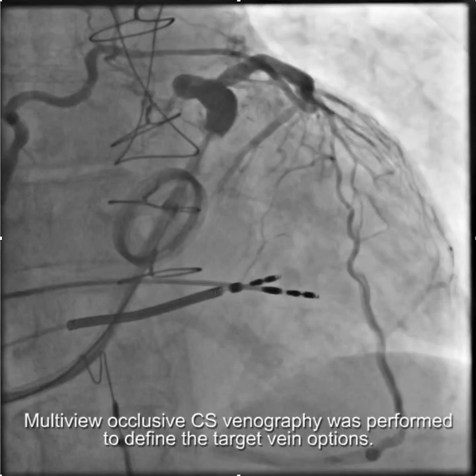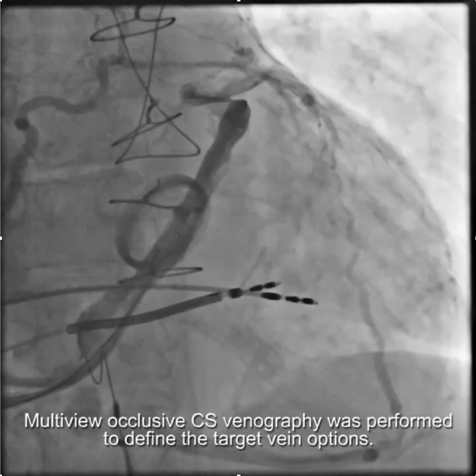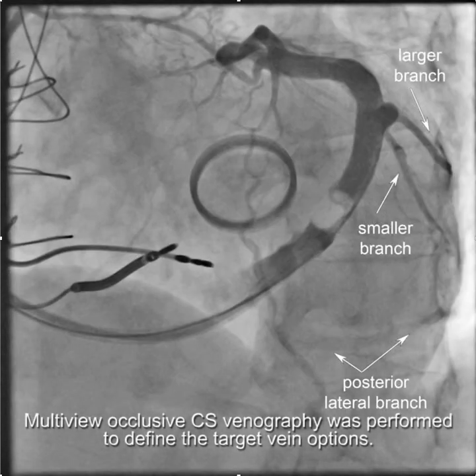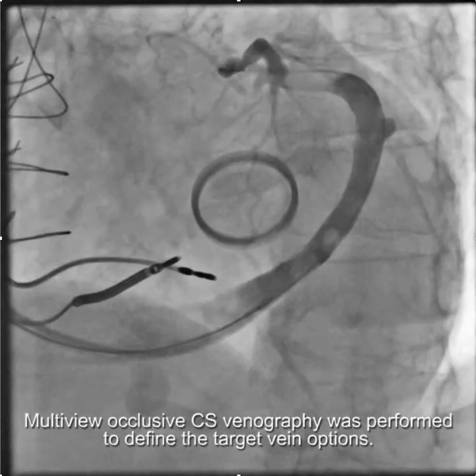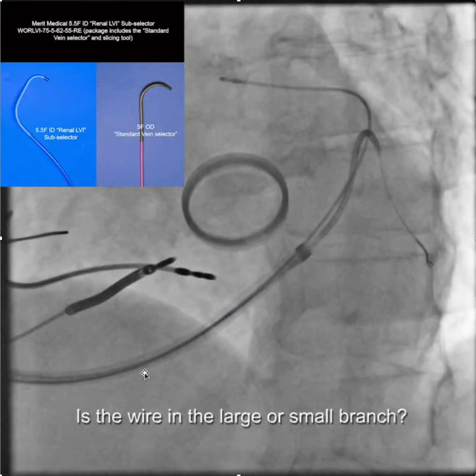We then went on to do a venogram looking for our target vein anatomy. As you can see here, we have a larger branch and then a smaller anterolateral branch, and down below here we have a posterolateral branch. When we get up into this area we're going to want to select the larger of those two branches to try to put the lead in. So we use the renal LV1 sub-selector in conjunction with the standard vein selector and locate the anterolateral branch and advance the wire.